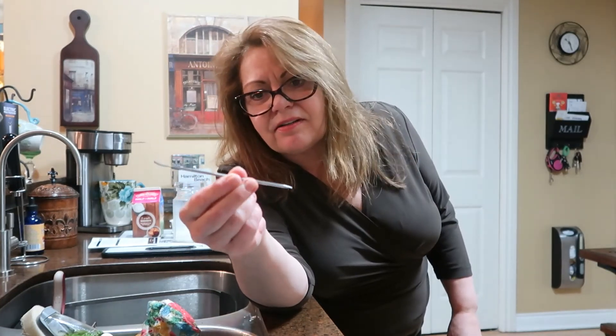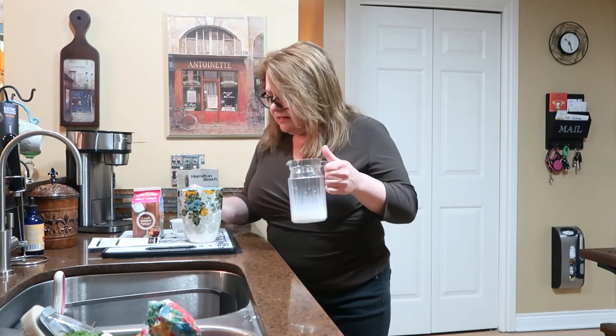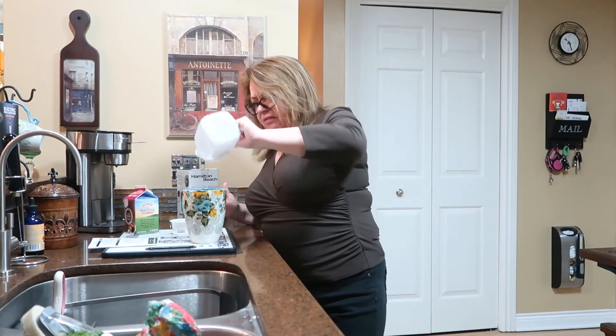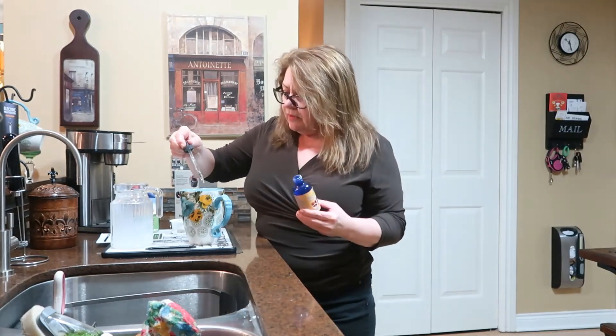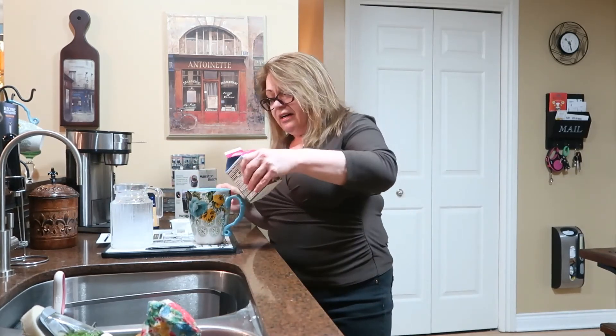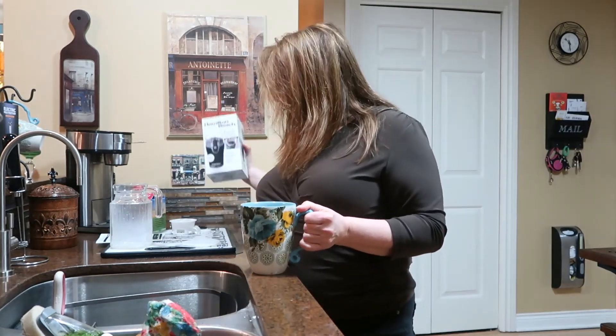The coffee is done. I'm going to pour in my half and half. I've got my super drops here too. I think I need even more half and half - I'm just so not happy without my heavy whipping cream. It's my coffee though, so I'm going to go drink it and get to work.